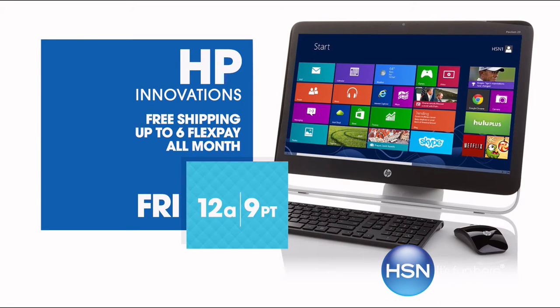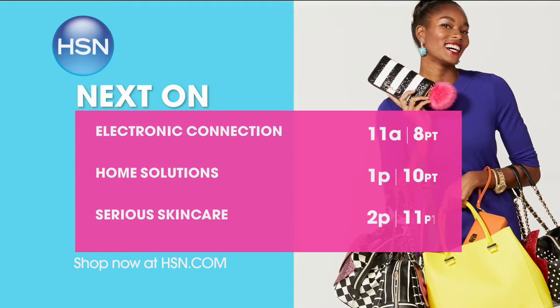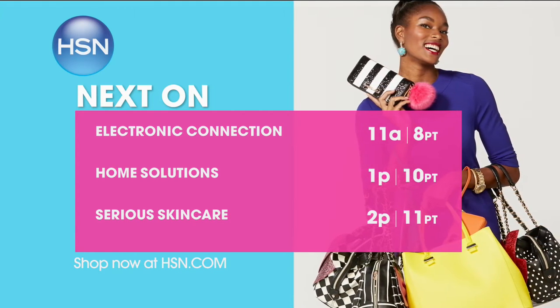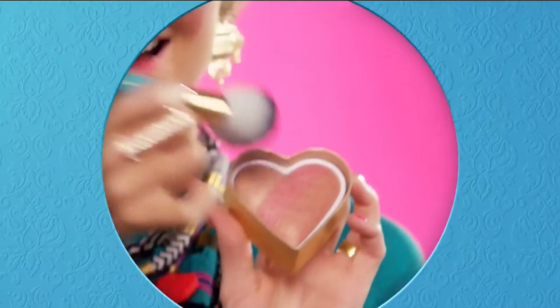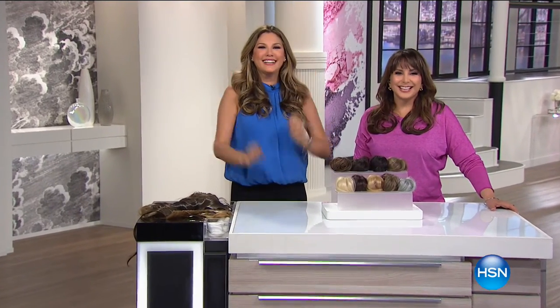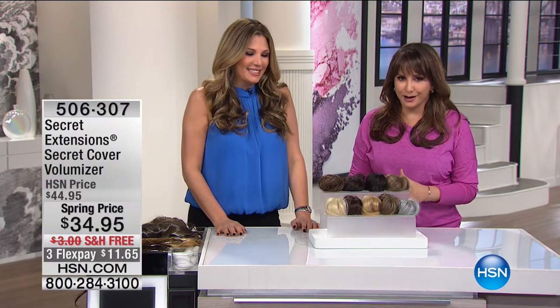Thank goodness — she's got hair, all kinds of hair, and you will too. We're going to talk in just another minute about what we were just doing in case you're just tuning in. Secret Extensions. Most hair ever. And the Secret Cover Volumizer — the volumizer is what we're going on to next. This is really amazing.